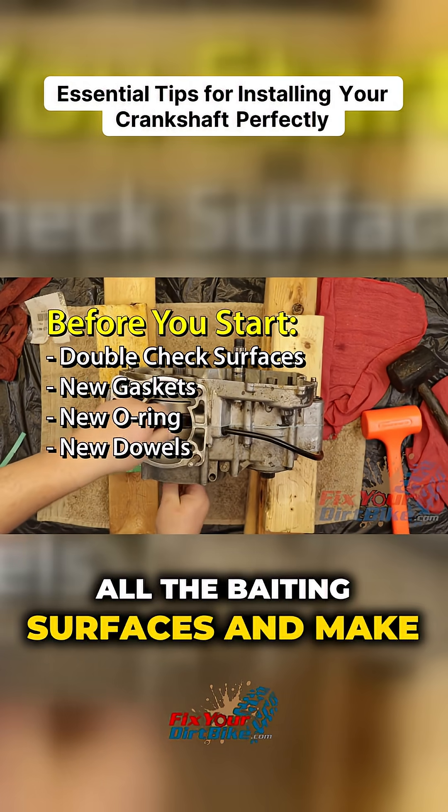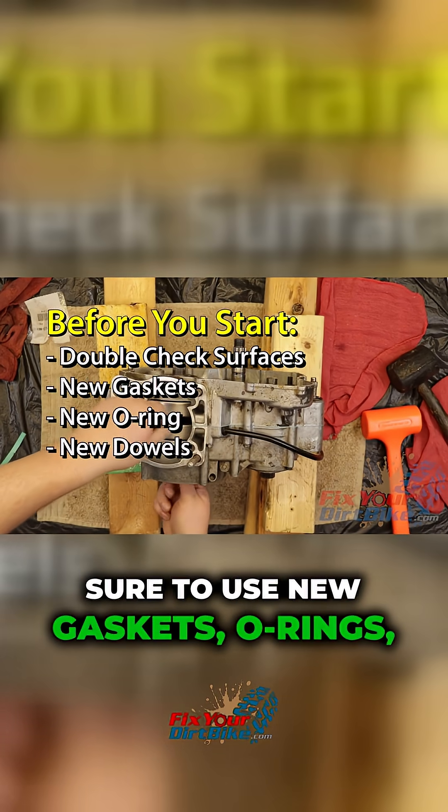Before you begin, double-check all the mating surfaces and make sure to use new gaskets, O-rings, and dowels.